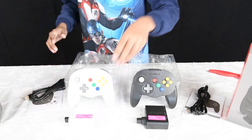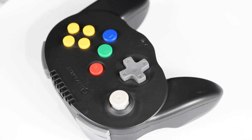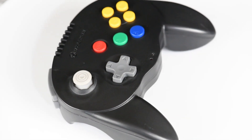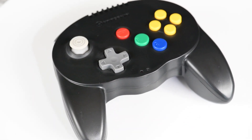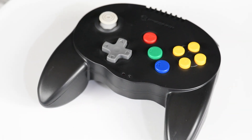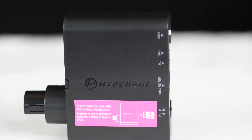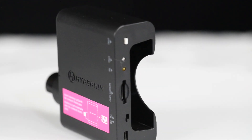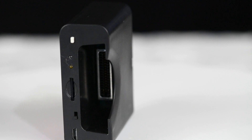With the dongle, you can use any standard memory card available for the N64, and there is also a slot for a micro SD card. There's a little micro switch that lets you use the dongle as a standard controller dongle or switch it to memory mode. This is designed intentionally to allow you to transfer data between the memory card and the micro SD — and vice versa — so it's a great way to transfer your save files without needing any external adapters.